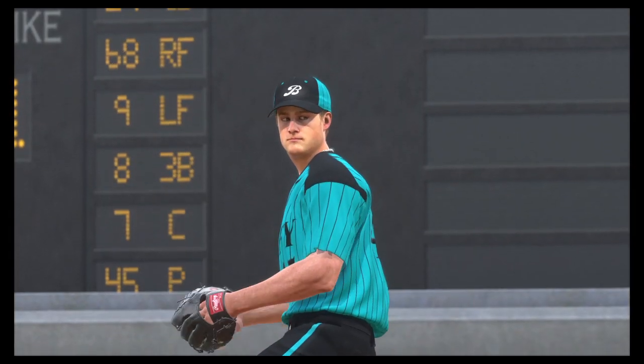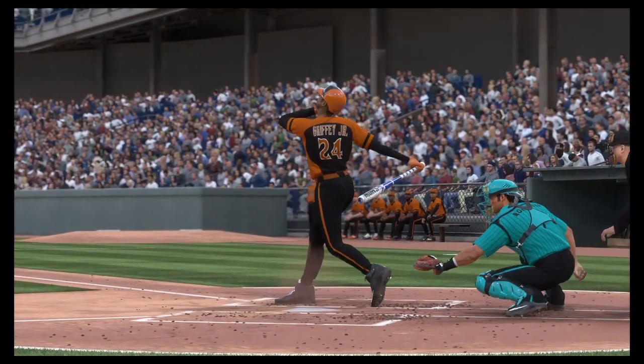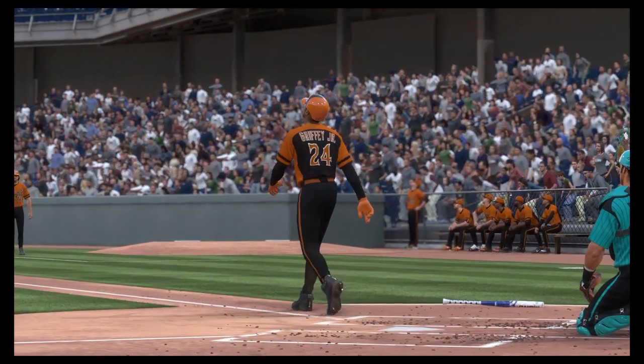It's getting pretty comical now — their sixth home run of the game and they're not done yet. They say hitting is contagious and apparently that applies to the long ball. It's looking like batting practice out there.